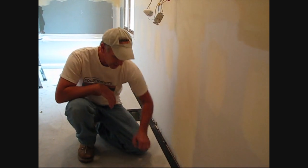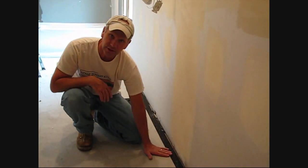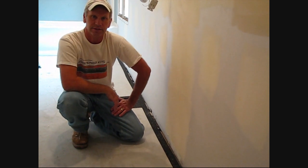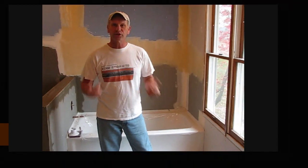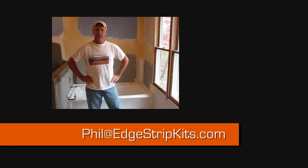We're here the second day — the self-leveled floor is completely dry and very smooth. Look at the transition here against the edge strip kits and our floor; it'll be very easy to tile over this. The tile installer will have no problem tiling over our floor heating system. I want to thank WarmlyYours for providing this twin system — it was excellent material to work with. If you have any questions whatsoever about the edge strip kits, make sure you contact me personally at phil@edgestripkits.com. Now it's time to enjoy this floor — thanks a lot for watching.